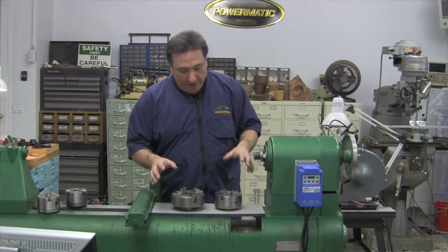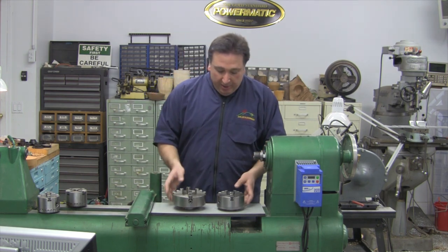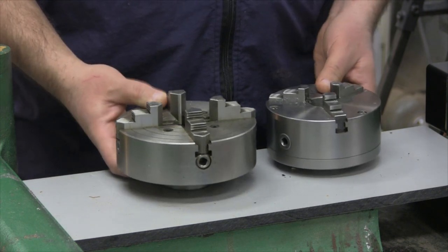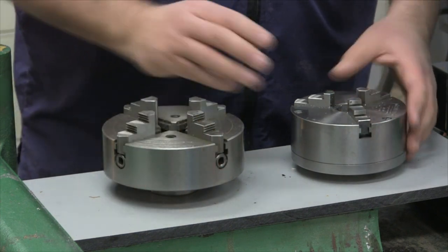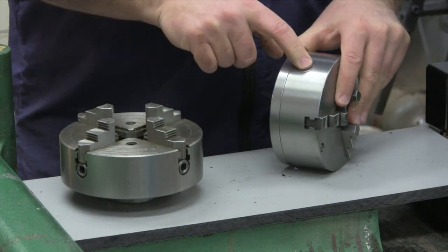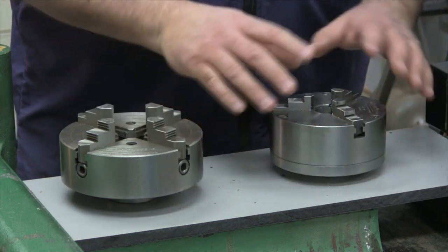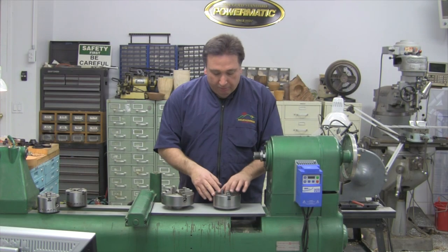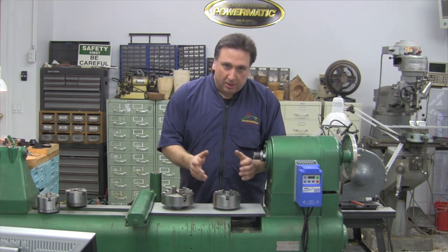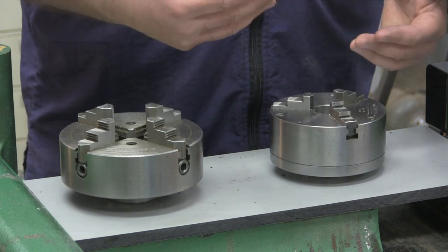As the need for chucks arose in woodturning, one of the first natural places to look was to the metalworking industry. So here we have two chucks designed for metalworking — these are South Bend chucks for South Bend metal lathes. This is probably the most common chuck in metal turning, the three-jaw scroll chuck. There's an internal scroll gear here; you turn a chuck key and these jaws move out in unison. This is very good for holding a round piece such as a shaft, and the piece needs to be hard — steel, aluminum — because these three points don't provide enough grip onto a piece of wood to hold it securely.